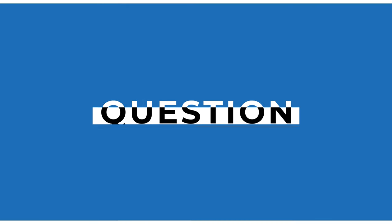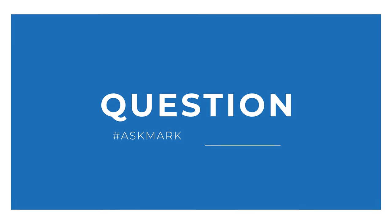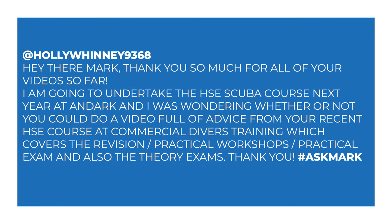Today I'm answering a question from Holly about the HSE course. Holly says: 'Hey there Mark, thank you so much for all of your videos so far. I'm going to undertake the HSE scuba course next year at Andark, and I was wondering whether you could do a video full of advice from your recent HSE course at Commercial Divers Training, which covers the revision, practical workshop, practical exam, and also the theory exams. Thank you.'